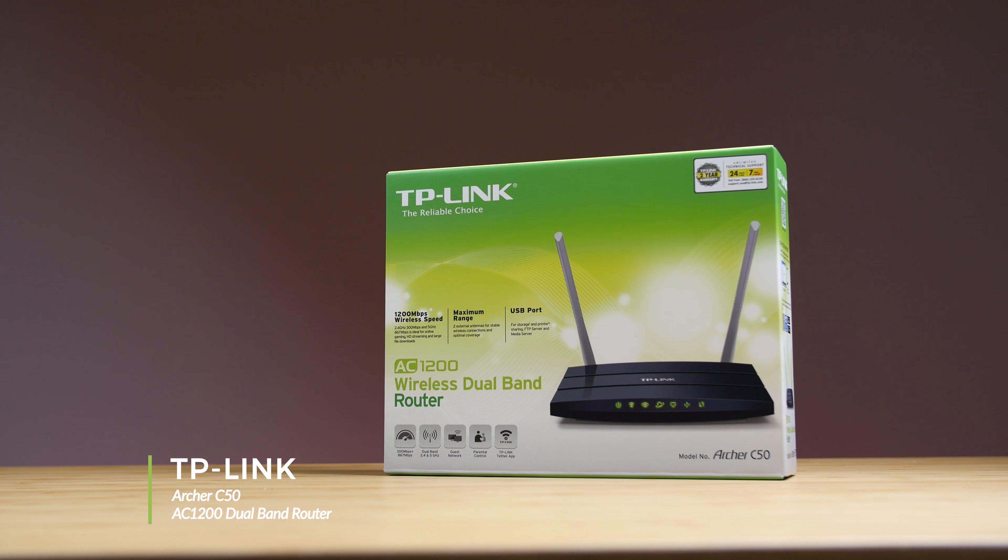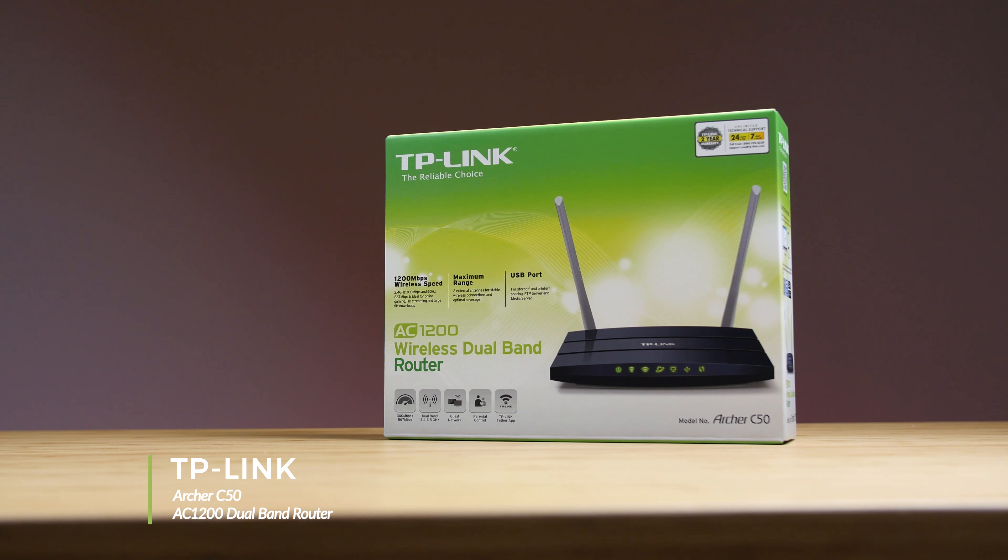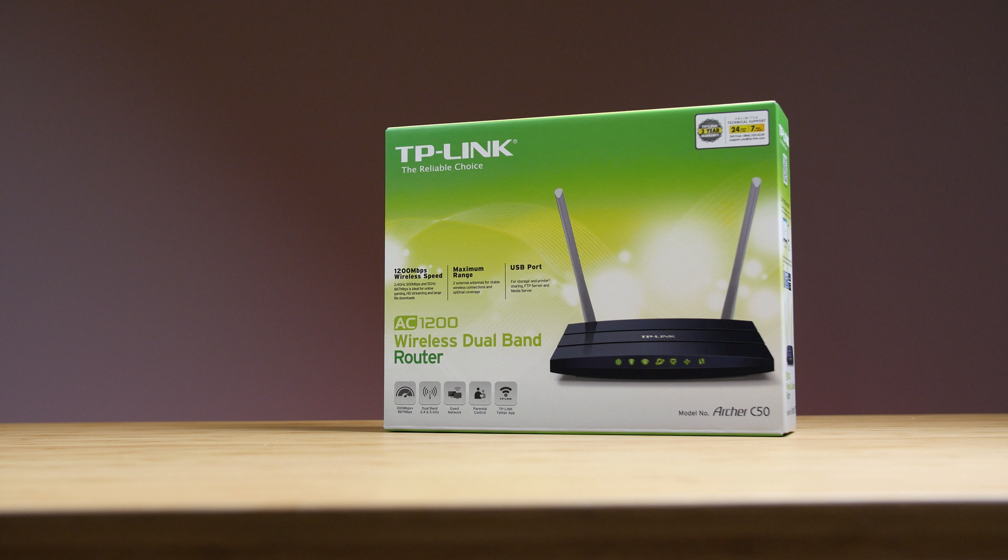Welcome to our product showcase of the TP-Link Archer C50 AC1200 Dual Band Router.